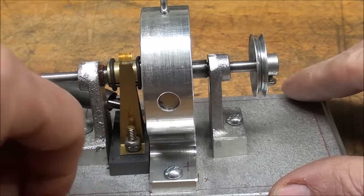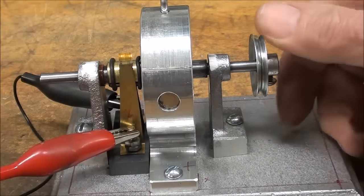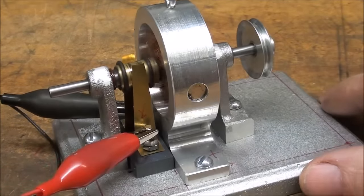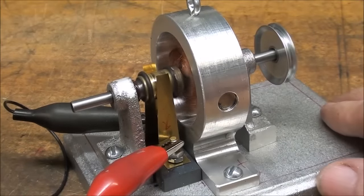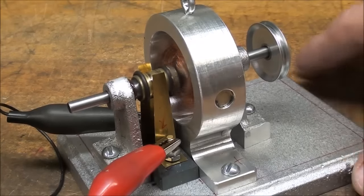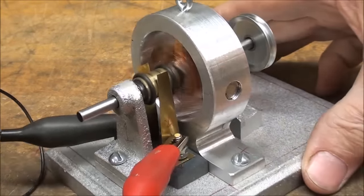If you have young boys in the house — or young girls too for that matter — even though this is ancient technology, it's basic electricity, so have them take a look at what's inside of a motor. Normally any given motor, and there are hundreds of them around every house and even in your computer, you can't see the motors, or if you could it's not self-evident what is making them run. But this is an open stator type. And it's in reverse now.